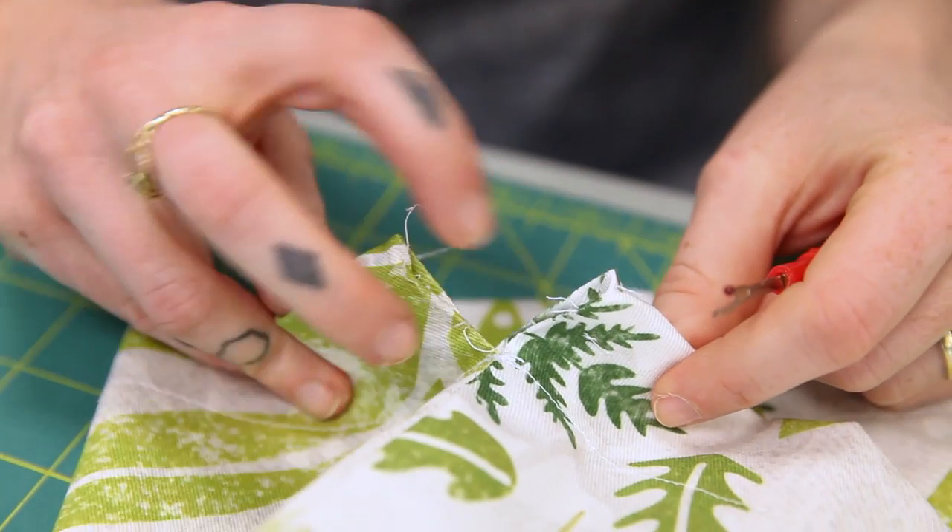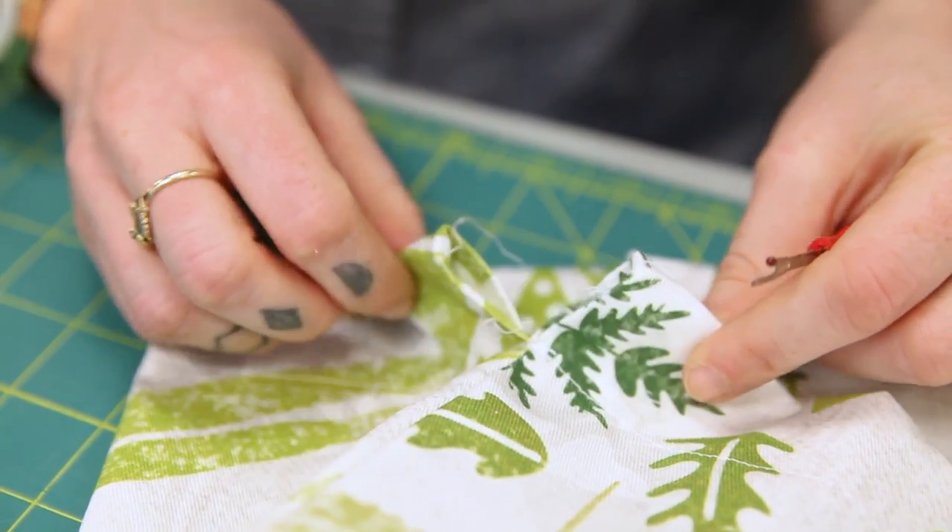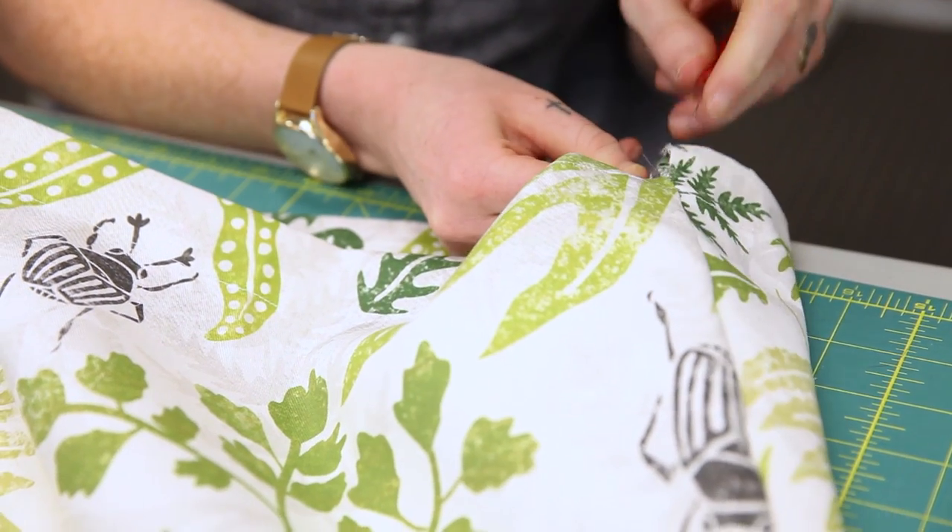Once your casing is stitched in place, use a seam ripper or scissors to cut open the side seams of your bag from the top folded edge down to the casing stitch line.